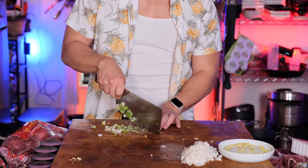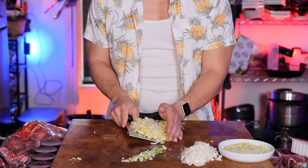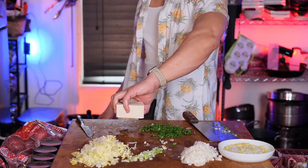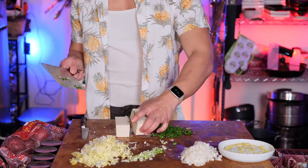At this point it's just whatever I want to put in. I have some scallions, some napa cabbage from another video that was left over, and finally some parsley, which is specific to this lion's head meatball recipe because parsley pairs really well with the gaminess of lamb.